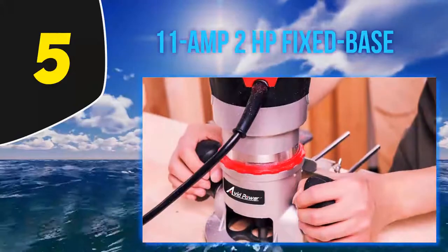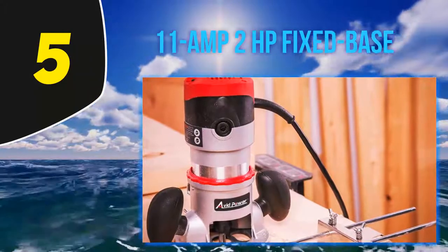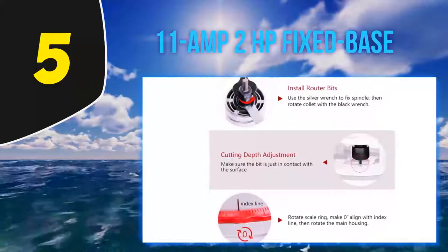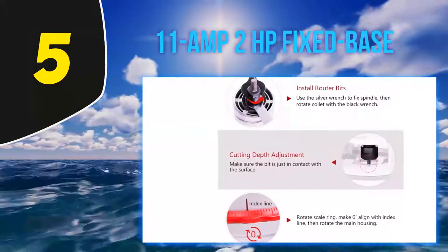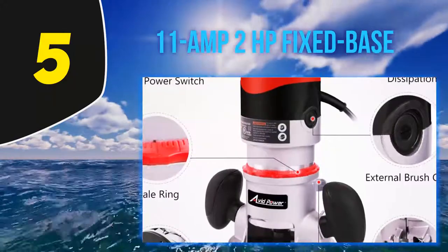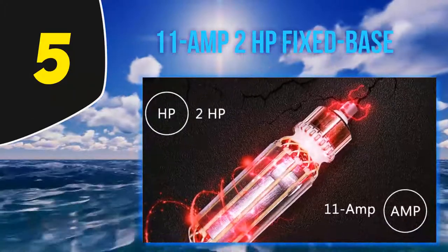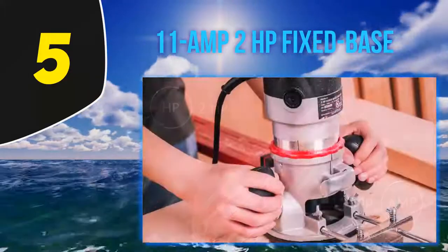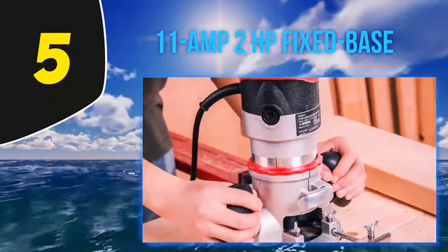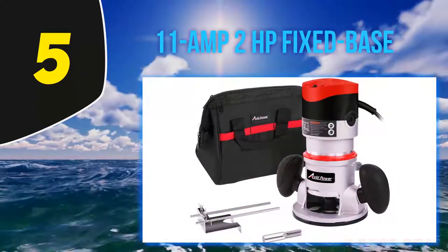The biggest takeaway feature of the Avid fixed base wood router is the handling comfort it provides its users. The body of the router comes with a rubber-coated handle, which is specifically designed with comfort in mind. The rubber also helps in minimizing vibrations when the tool is in use, and prevents your arms from getting exhausted too soon. Another feature we absolutely loved was its portability. The body is made out of durable aluminum housing, which will protect the motor when you travel with the router. The model comes with a convenient soft carrying case as well, which makes it even easier to transport the router from one point to another.